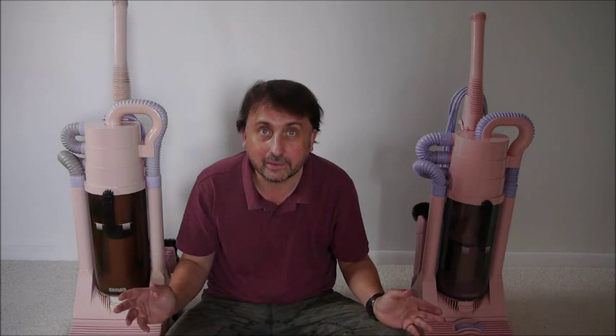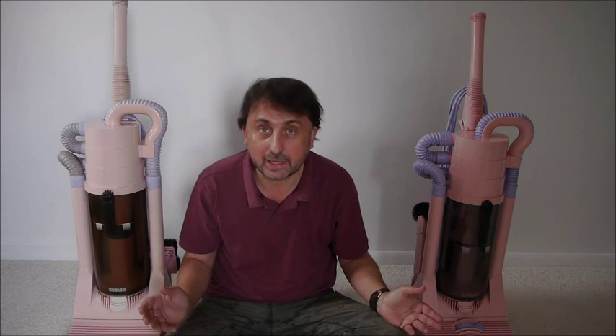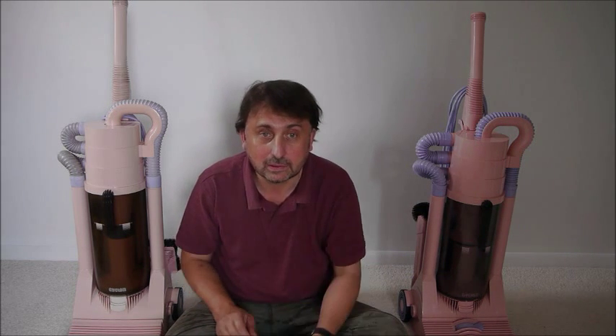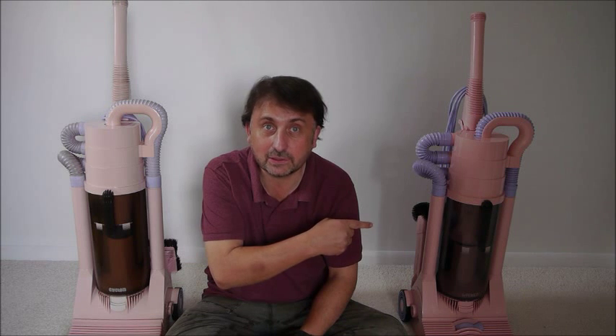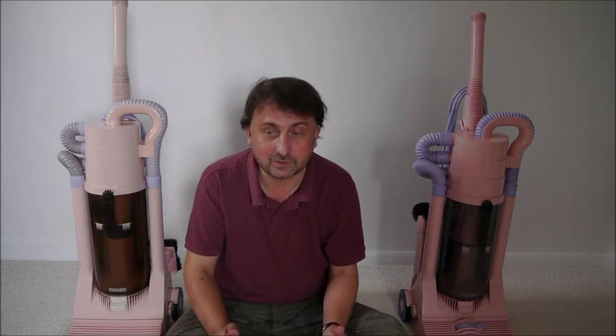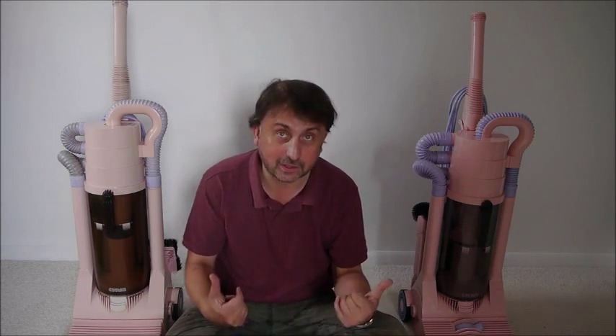It's a pretty rare opportunity to see these two together, because this one — I only know about four in existence in the world. These were $2,000 US, only sold to Japan, and this one has travelled many thousands of miles to be with this one. So here goes.